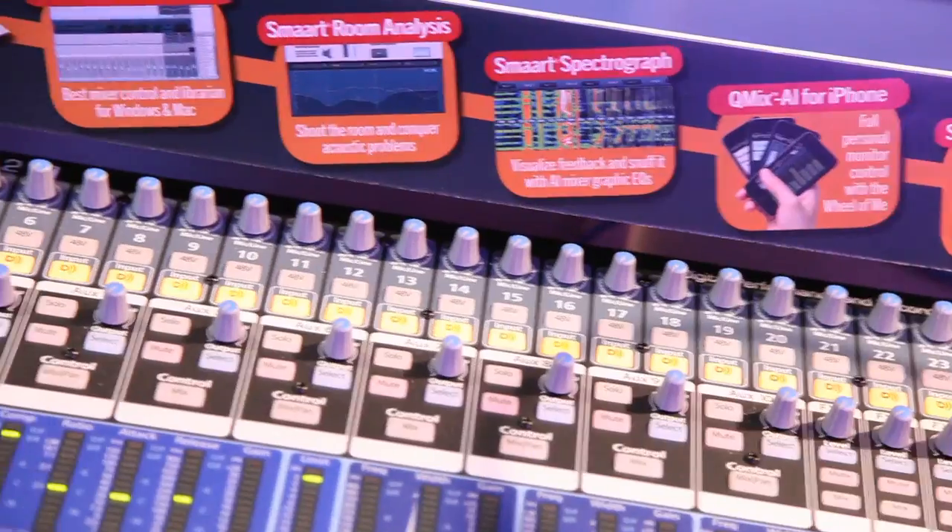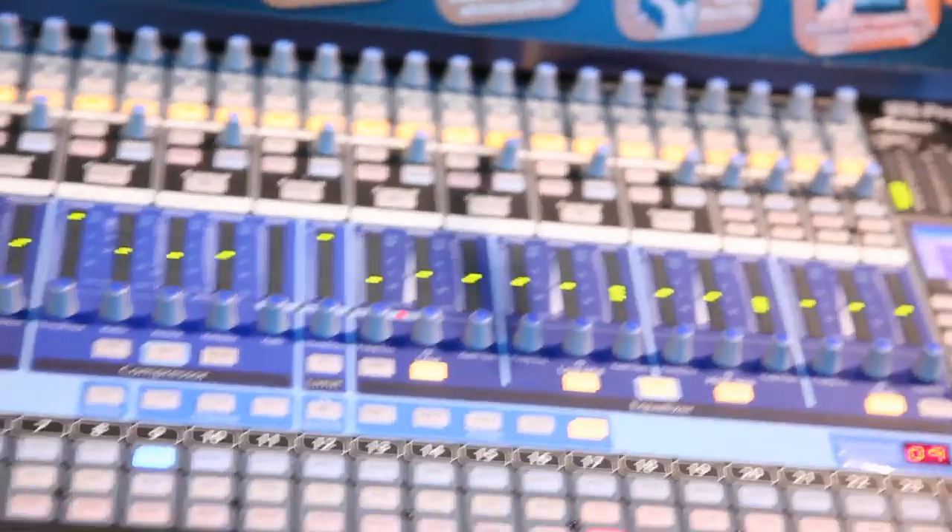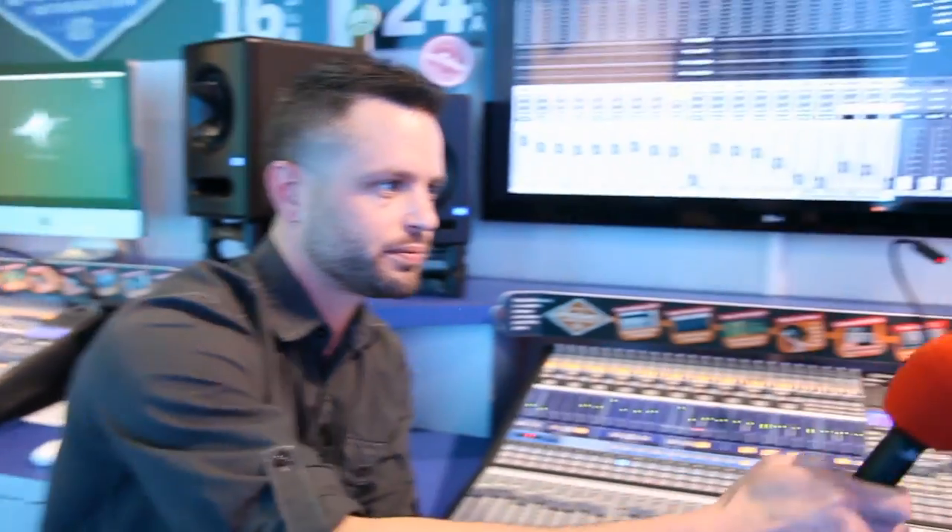That's what makes this board so amazing — you can bring it home from an event and put it in the studio with that kind of IO and throughput on a digital platform. When running Thunderbolt, the details aren't fully defined yet since it hasn't been released. Currently the board runs at 44.1 and 48k sampling rates. Thunderbolt is going to offer a lot of opportunity — we'll be exploring new levels of performance we've never seen before.